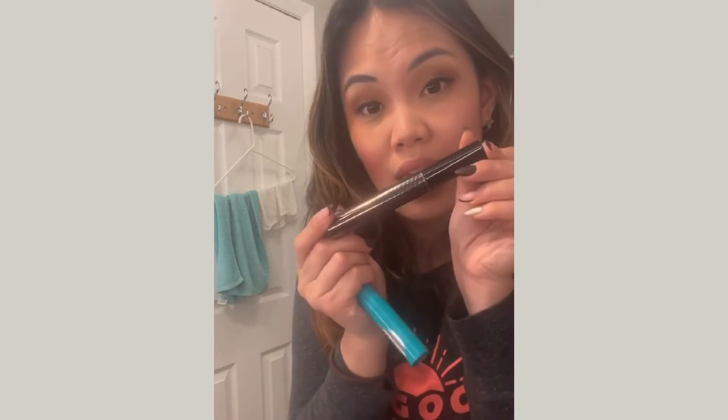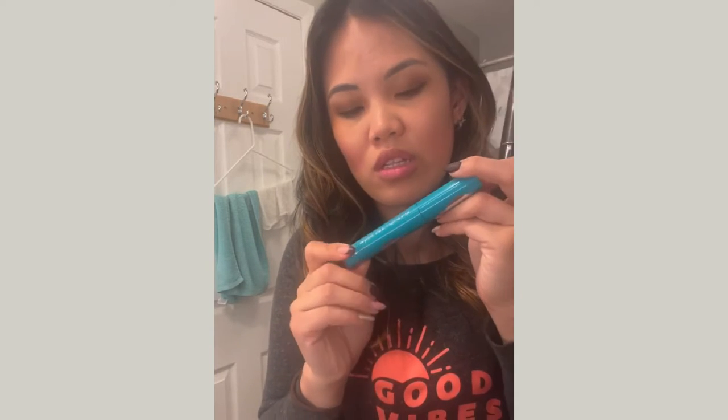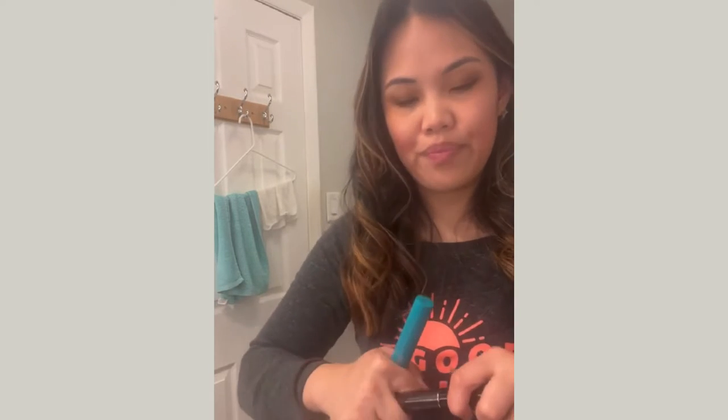I'm about to use mascara to finish off. I like to use my Laura Mercier high-volume waterproof mascara — everything I'm using is waterproof. I've also been using one by Thrive Cosmetics for a few months. I'm going to show you how I create that false-lash look without a lash curler — I just look down and work my way up.